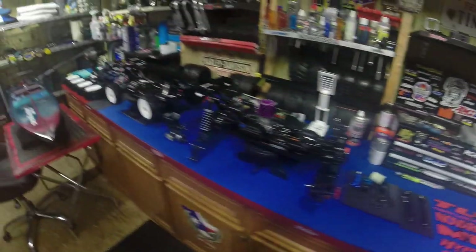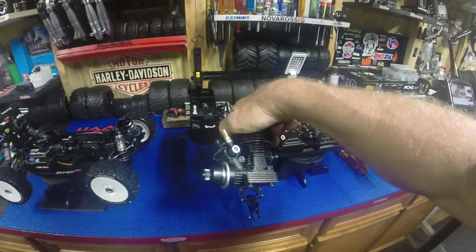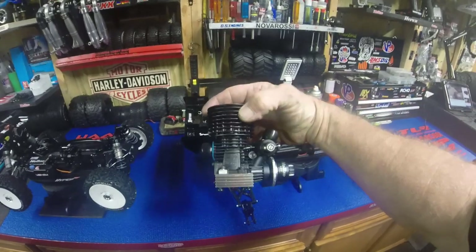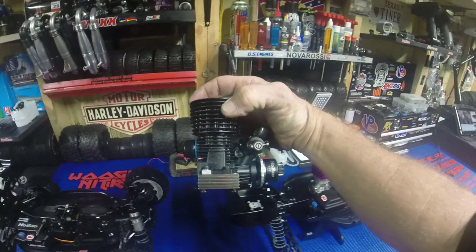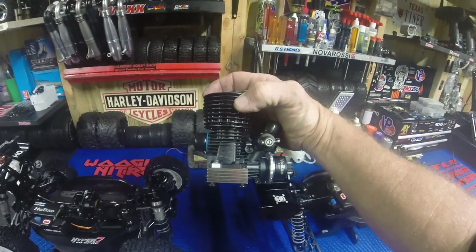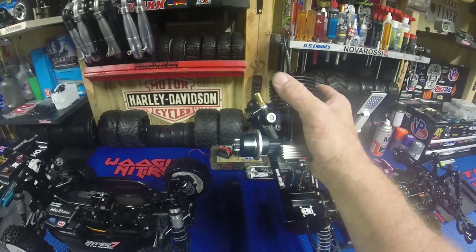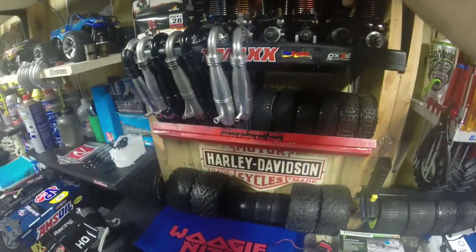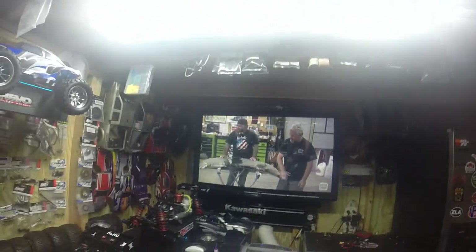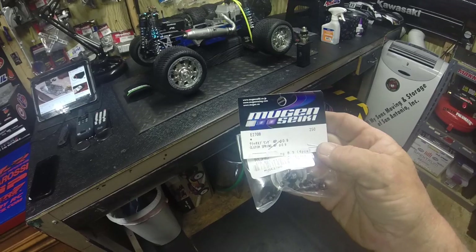Next available time I have, we're going to go ahead and run this and see how it does. I'm sure we'll have to adjust a little bit because of different climates — I'm not sure where Adam Drake resides, I'm assuming maybe California. I've got the Hyper set up for the three-shoe clutch with the max life aluminum shoes, and I used 0.9 Mugen springs on the spring rate, so we'll see how that does.